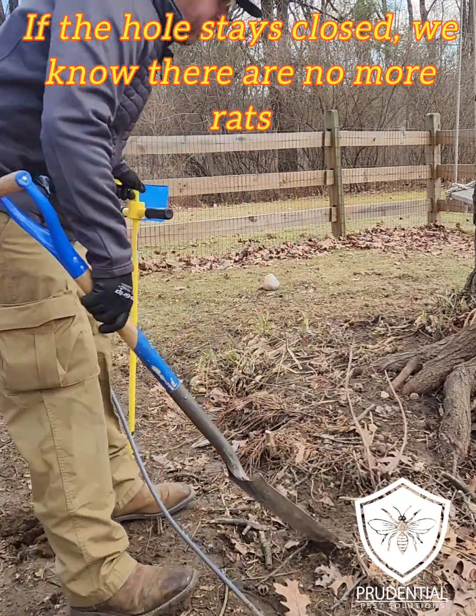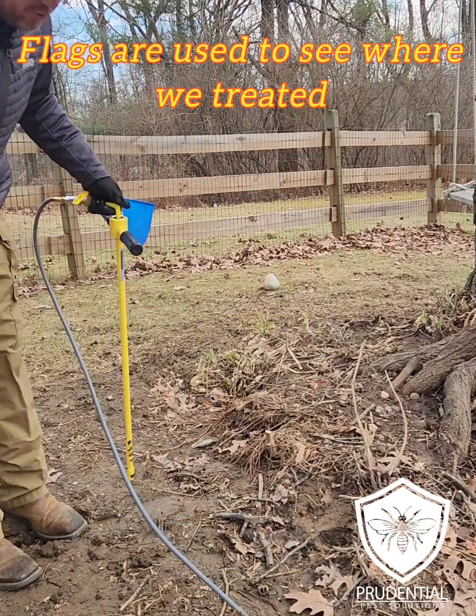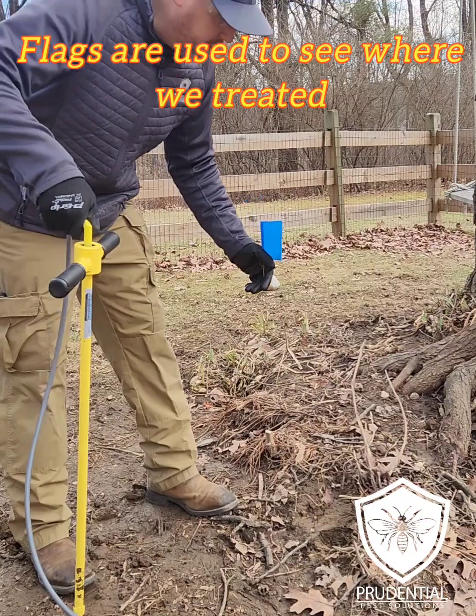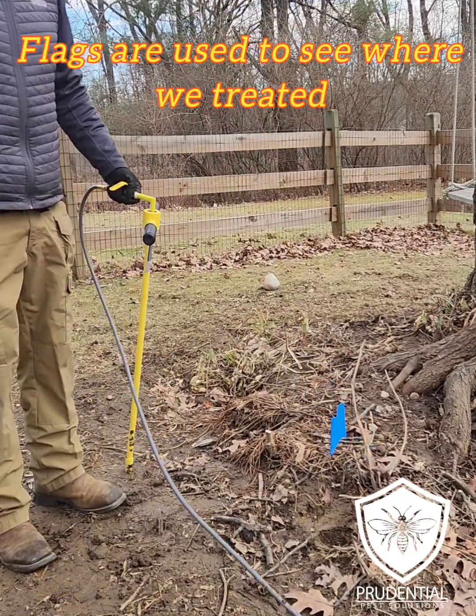For example, if this hole reopens in a day, we know that this hole is still active and we need to retreat it. I just treated that hole, and we're also going to put a flag right here so that I know that was an area that we treated and to check up on for a follow-up.